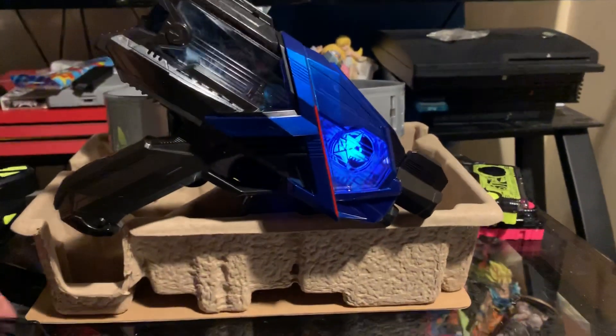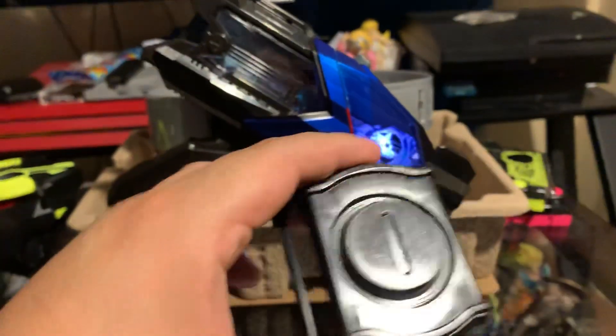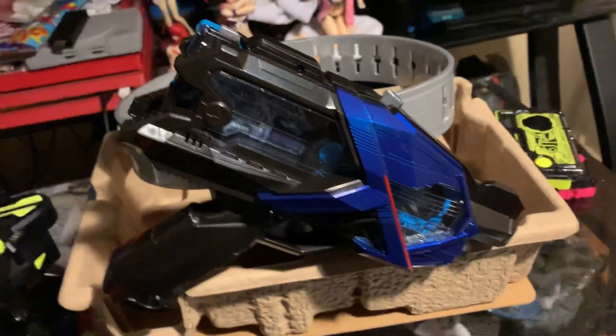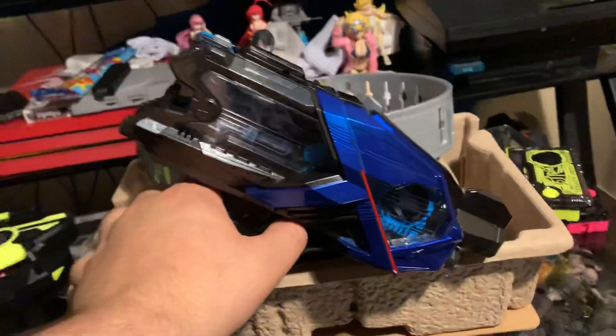Oh, I forgot — this is the back piece. I think this is from the game. They like to totally reuse a lot of stuff. For the finishing attack though, you want to press the button to get that standby sound, and pull the trigger.